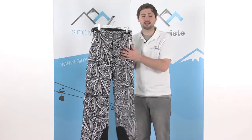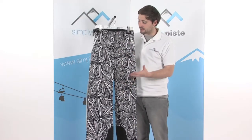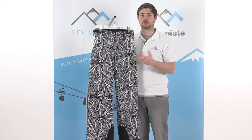So a really nice pant. You've got all the features here to keep you nice, warm, dry, and comfortable on the slopes. And this pattern really is going to make you stand out from the crowd — you're going to look great.